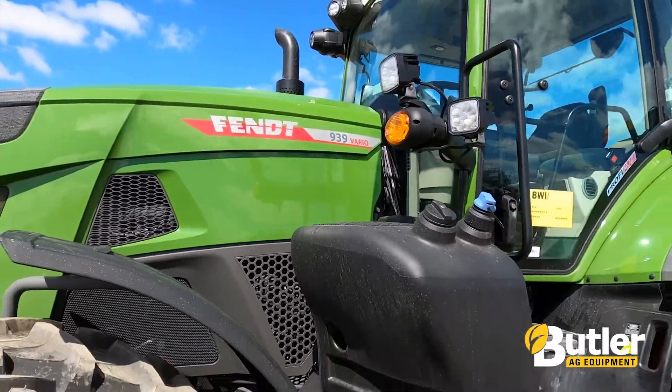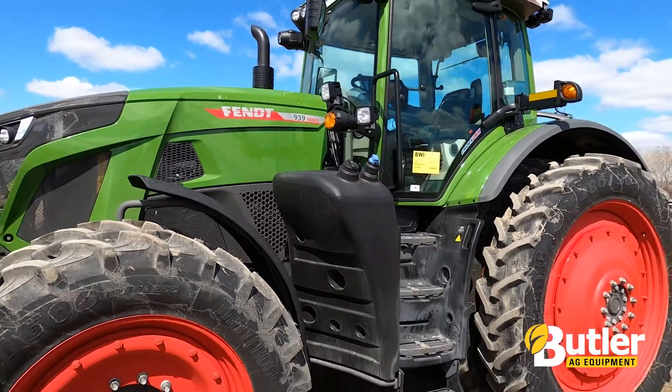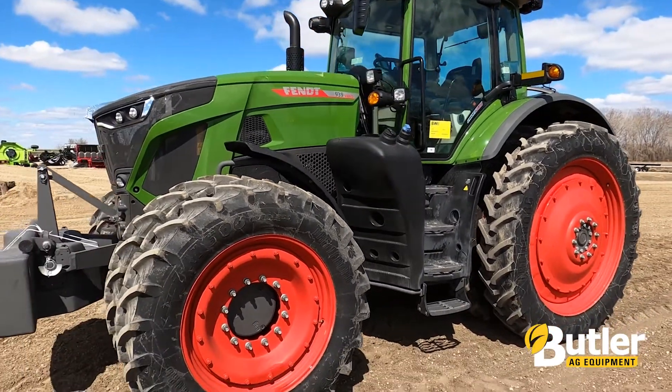Hi there, I'm Brock Saywert from Butler Ag. We're out at our Hankinson, North Dakota location today trying out a new toy we just got in last week. This here is a Fendt 939 Gen 6 machine, so about 390 engine horsepower is what this puppy's putting out.